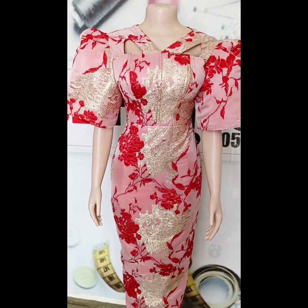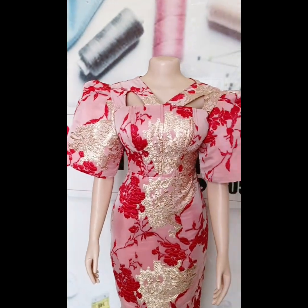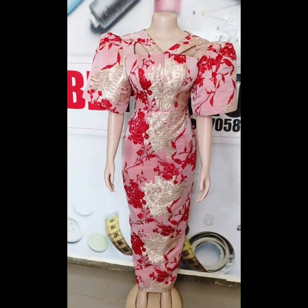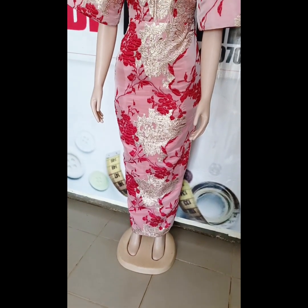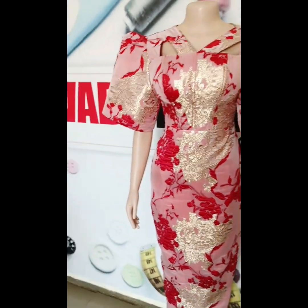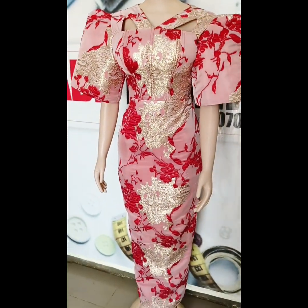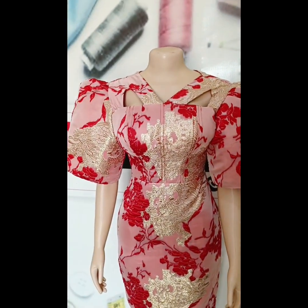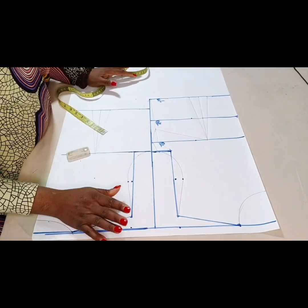Hey beautiful people, welcome to Bob Farson's YouTube channel. My name is Eunice, thank you for clicking on this video. If you're yet to subscribe, please kindly click the subscribe button. If you're already a subscriber, thank you. We're going to be learning how to make a Victorian corset with a keyhole yoke. Kindly stay tuned while we get right into the tutorial.